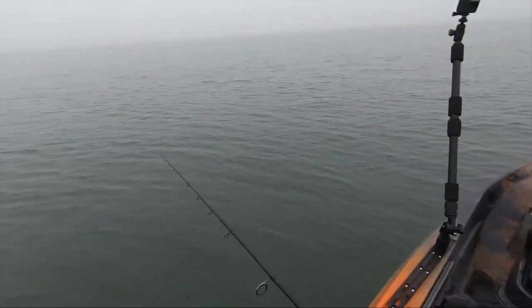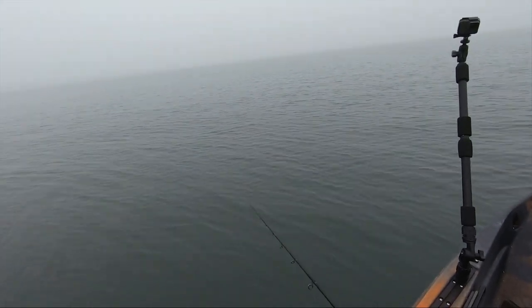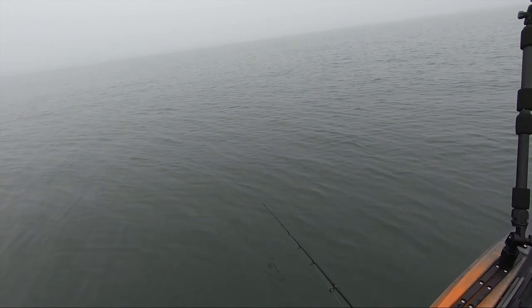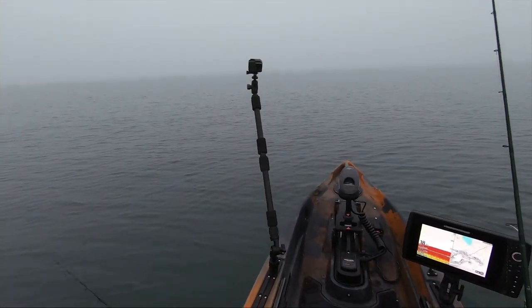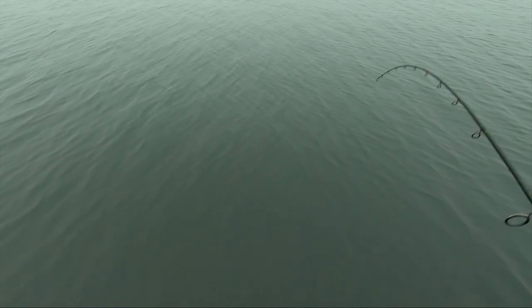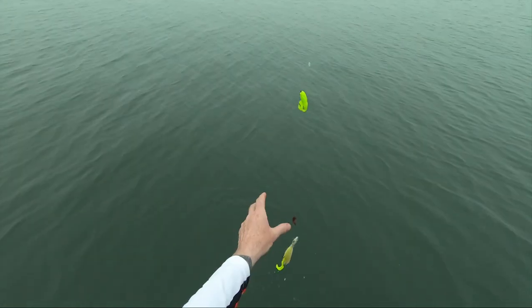I'm going over this spot and I'm going to stop and bounce this fluke jig down here. Oh, there's something — it might be a sea robin or a sea bass. It came off, whatever it was. Well, that's a good sign anyway.